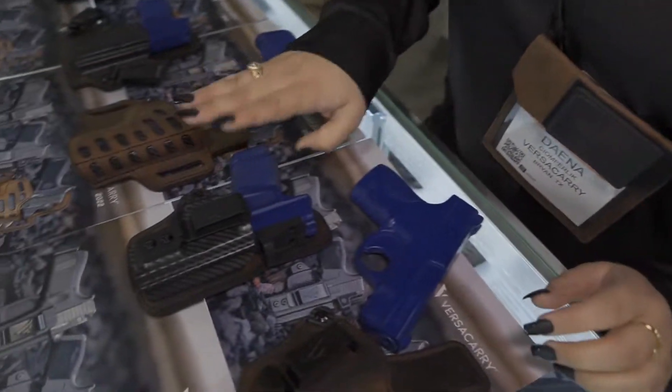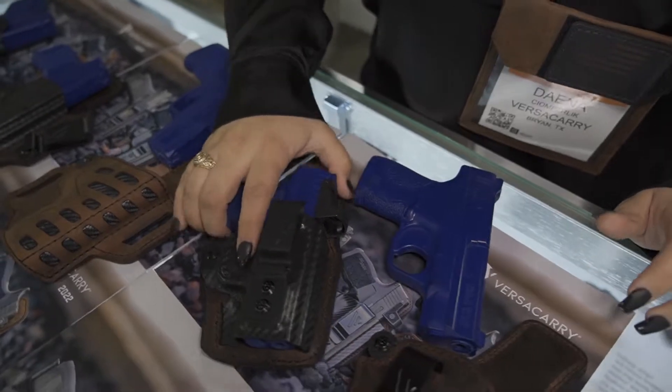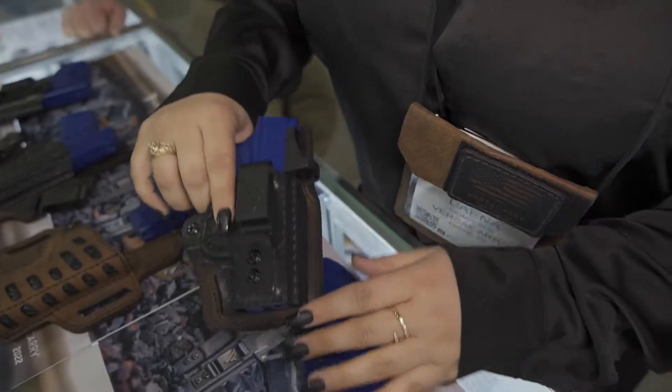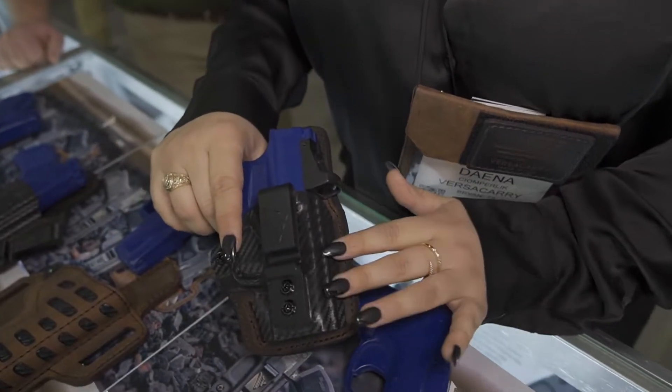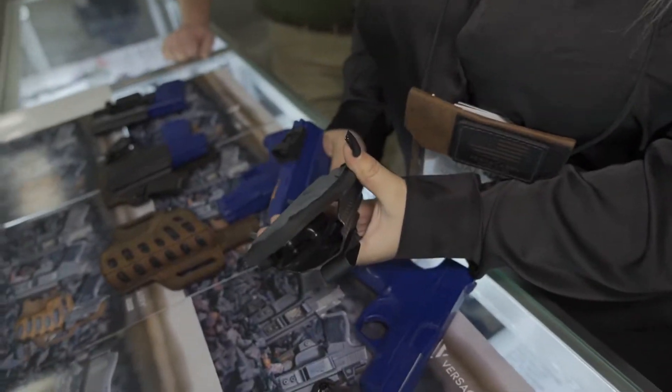Then we've moved into what we call our custom molded front. This is going to take a custom molded polymer piece, attached like our same backing on the Comfort Flex Deluxe. So you get all of the comfort, and for people who want just a little bit more retention and want that Kydex click, they're going to get a full custom molded front on this to make it model specific.